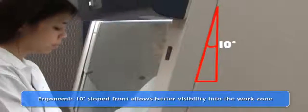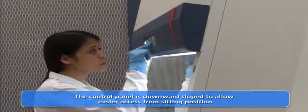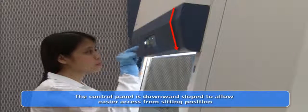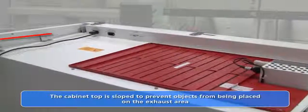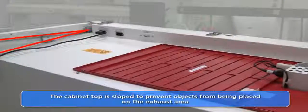The cabinet is designed with a 10-degree sloped front which provides better visibility into the work zone. The microprocessor control panel is downward sloped for easier access to the control buttons from a sitting position. The cabinet exhaust filter area is also designed with a slope to prevent loose objects from obstructing the exhaust airflow.